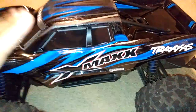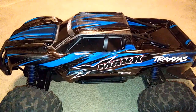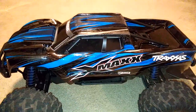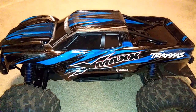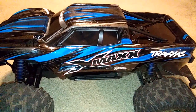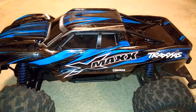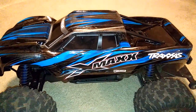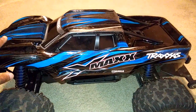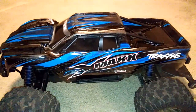This truck, even though it has stock gearing in it, seems to be a lot faster than your normal 6S X-Max out of the box. I say that because a friend of mine has one and we actually ran them together and raced them. He had his geared up, and his was just a little bit faster than mine — it beat it, but it didn't beat it bad. We wondered if this didn't have the stock gearing in it, and we checked inside — it did. So I'm not sure what went on with this X-Max; maybe this was a special one.